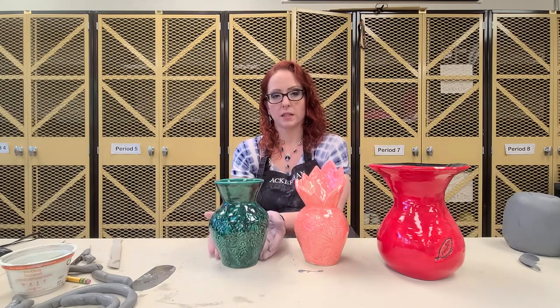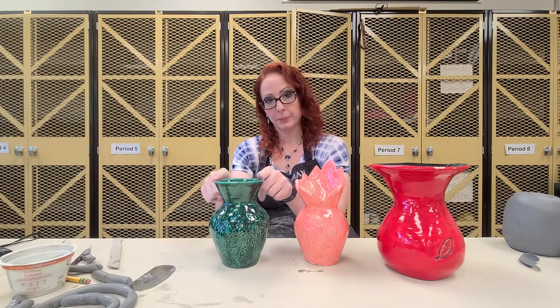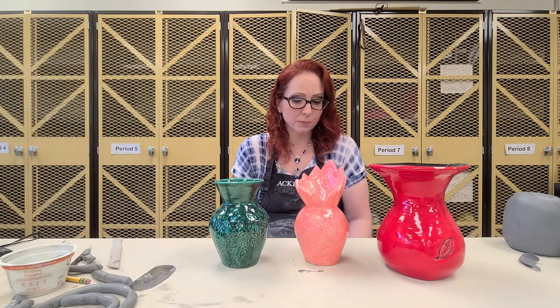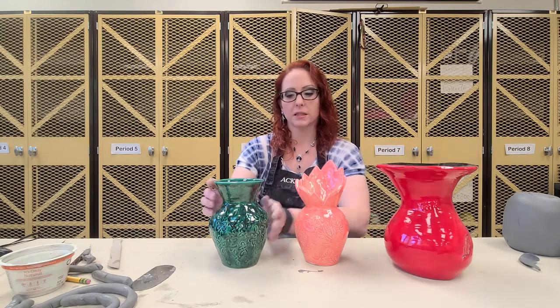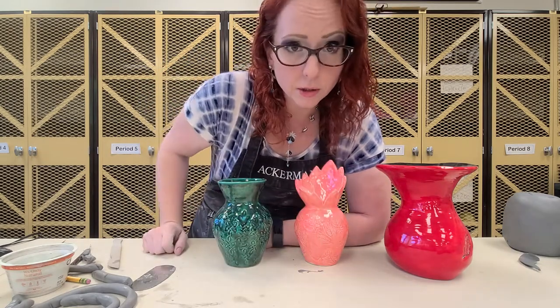We have our basic vase here — our shoulder, neck, lip — so we want to make each one of those things. After we're done creating it while it's still wet, you're going to find textures to press into it so it gives it some sort of interesting design, and then we're going to use glazes. Glazes are awesome — they love to run and drip and look super cool. So that's your next assignment.